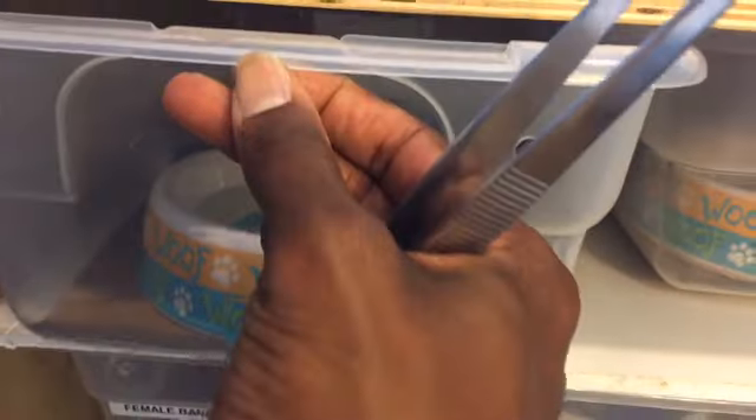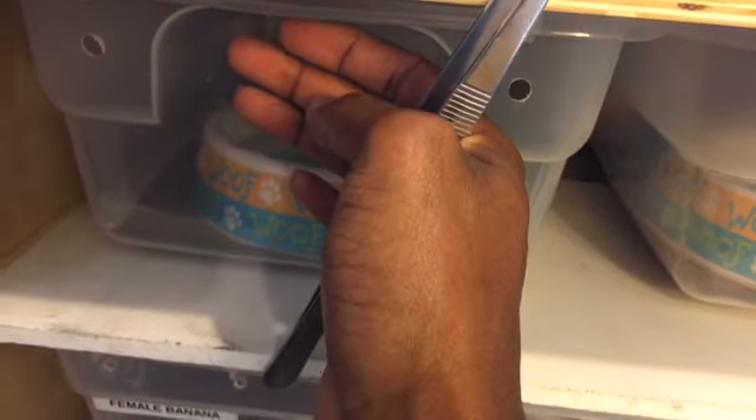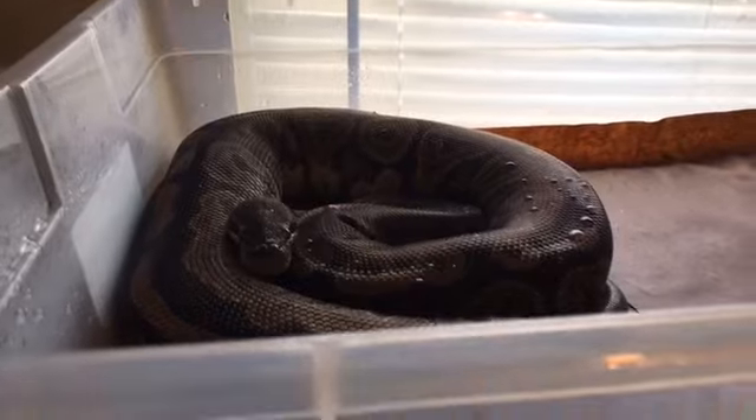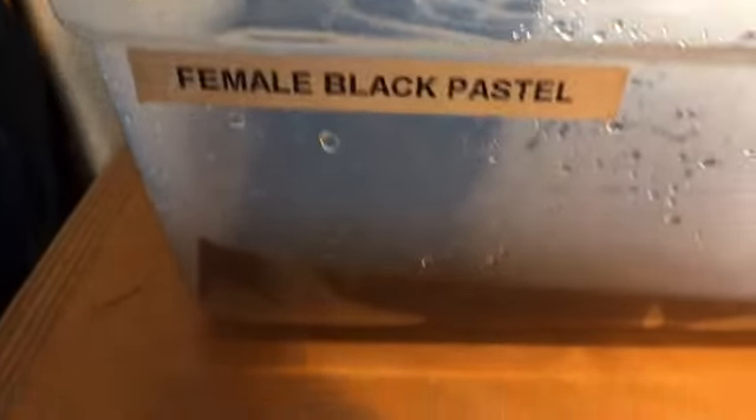I like it when they start dragging the meal. Let me see if she found it yet — nah, she ain't found it just yet. I'm surprised. Got this big girl up here — she's in shed, y'all see she's nice and wet. So she's in shed, the container's nice and wet. Hopefully she has a good shed — she will, I'm sure she will.